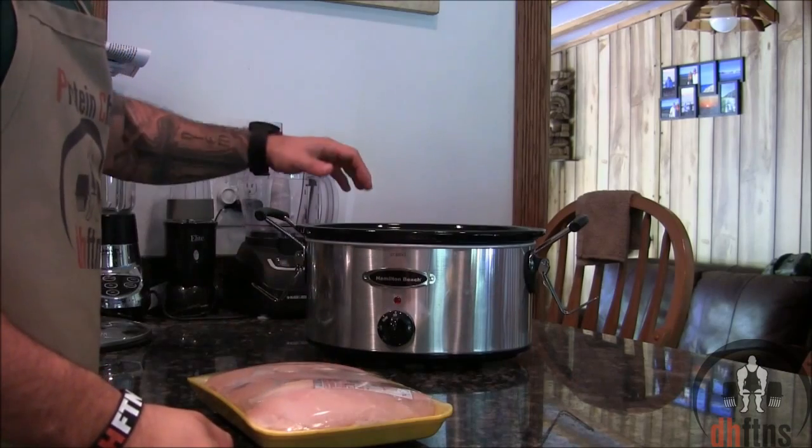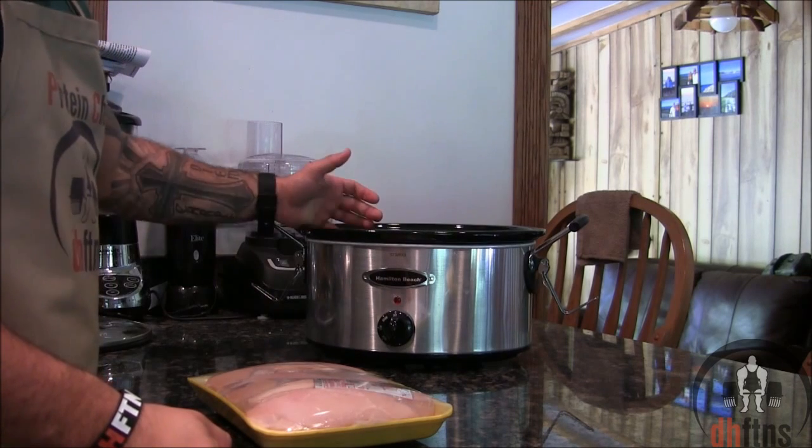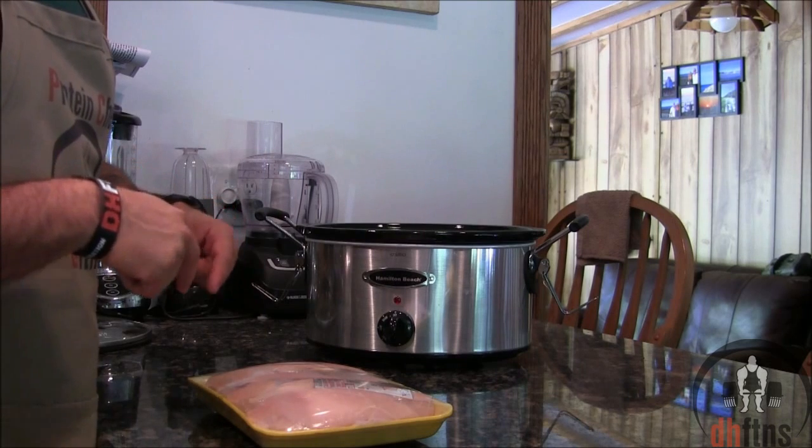The first thing you're going to do is take out your slow cooker. If you don't have a slow cooker, I highly recommend buying one. This one only costs around $25 to $30 shipped. I'll post a link to it below in the description.